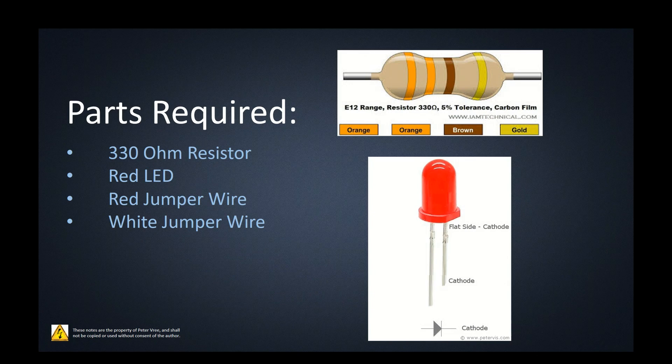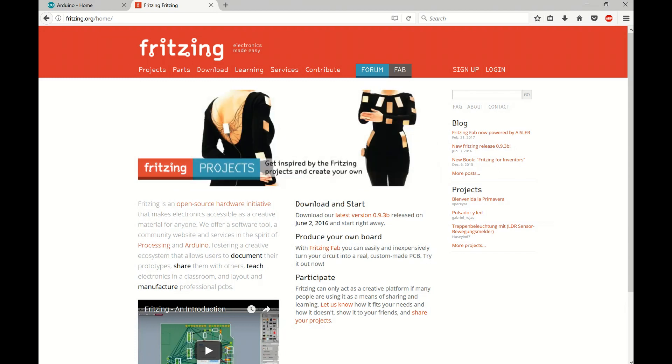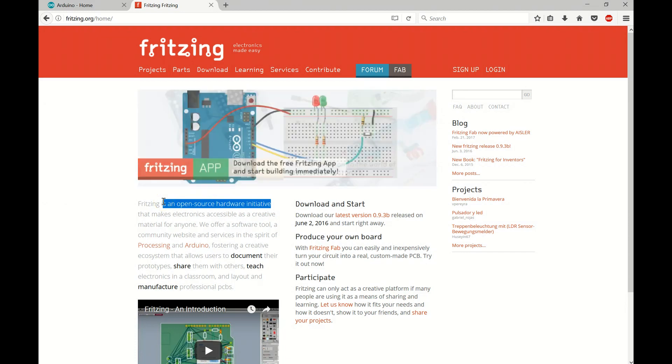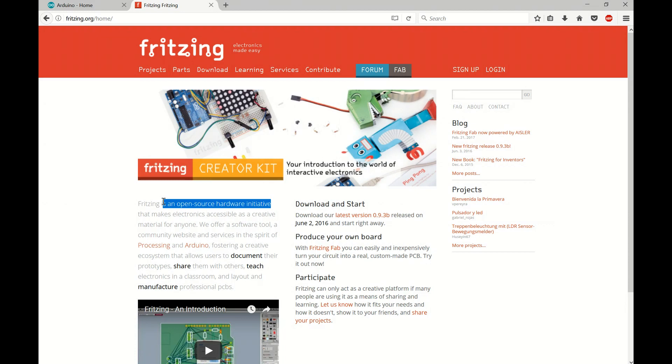Let me show you this really cool site — fritzing.org. It's another open source hardware initiative, similar to the Arduino. Even five or six years ago, the wiring diagrams we were doing for labs were really crude. Fritzing is phenomenal — it's an open source program you can use to create great wiring diagrams for your Arduino projects.